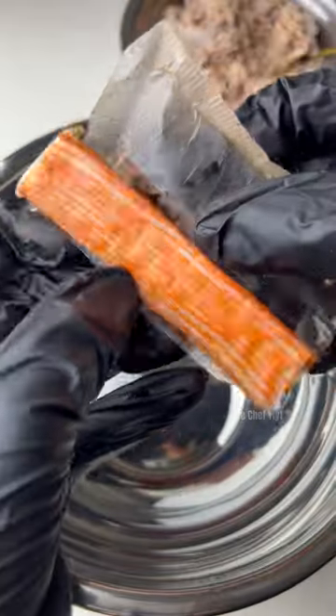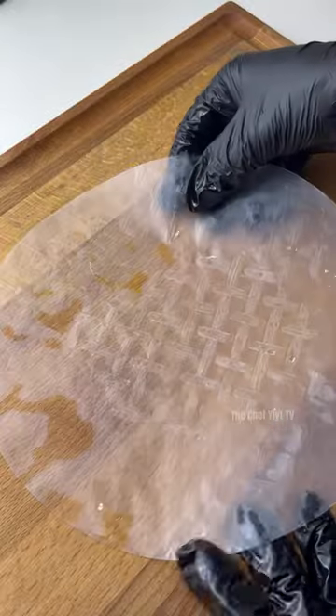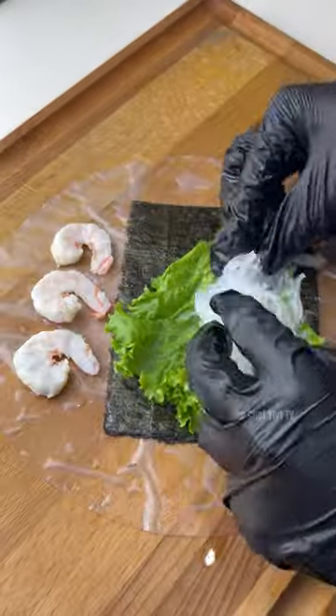Next, prepare your veggies and crab sticks. Now here's the tricky part — dip your rice wrapper. Do not over-dip your rice wrapper; it may break down or stick to your chopping board.